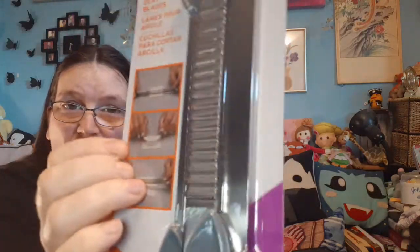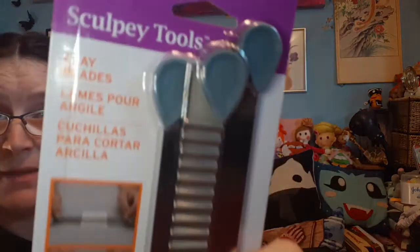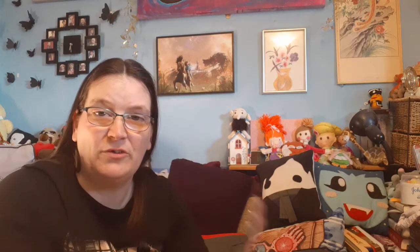Next, more Sculpey brand items — basic cutting and molding blades. We've got a straight one, a curved one, and a wibbly one — and yes, wibbly is a technical term. Clay blades. The pack includes three blades with handles for slicing a variety of edges and designs: a long rigid blade for straight cuts, a short flexible blade for curved cuts, and a wave blade for decorative cuts. Caution: sharp — use care when cleaning, wash with soap and water, dry before storage.